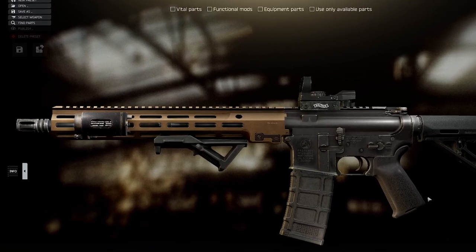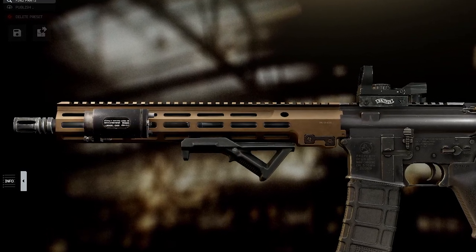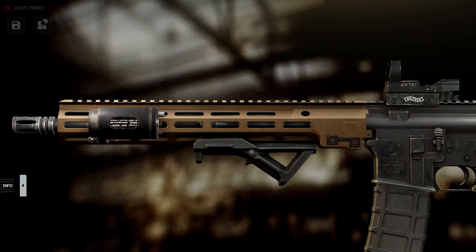You'll note that we have what's called an M-lock foregrip, or handguard. It's got little slots in it so you can put lasers, lights, grips, and whatever else you'd like to bolt onto it. Many people own a handguard exactly like this one. We've got a Magpul angled foregrip on there, which is very popular for AR-15s — about 30 bucks on their website. And moving back, we've got a Magpul PMAG, a standard 30-round PMAG.